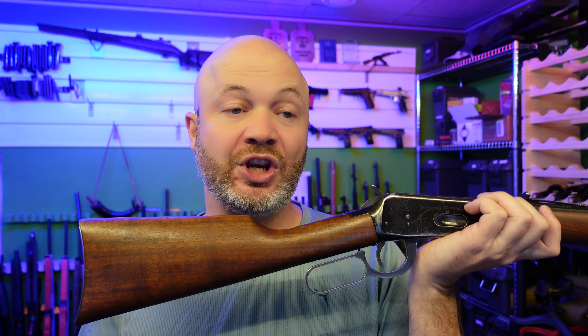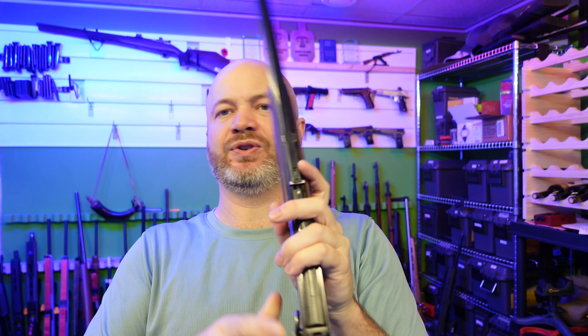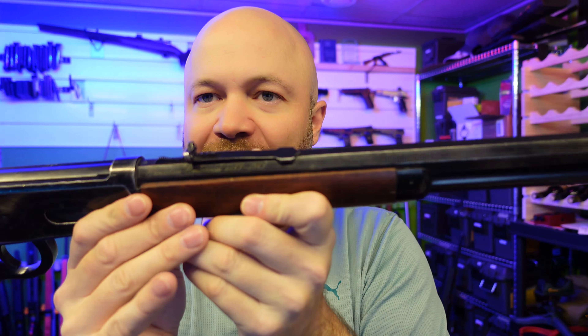Your Winchester 94 might look a little bit different than this one — there were changes made at various times. I'll put more details in my article, and there's more details on Wikipedia. Any rifle that's been produced for 100-plus years is going to have some variations in models. This one in particular is a special edition — the Canadian Centennial. It's got that marked on the back, a little bit of engraving, and an octagonal barrel.